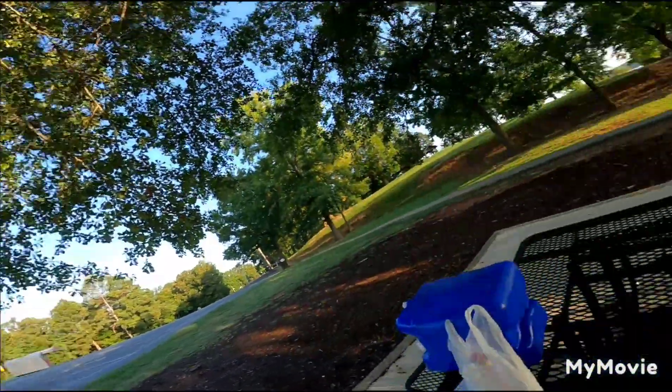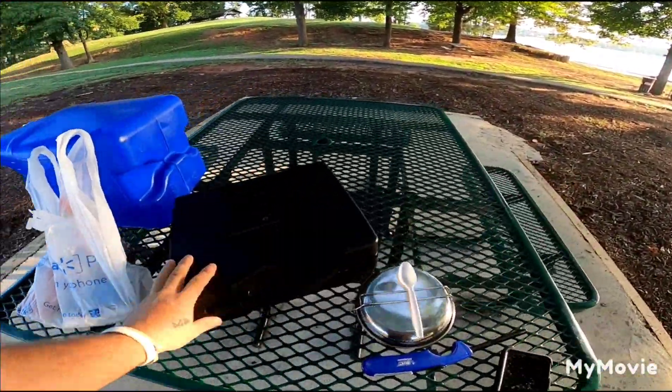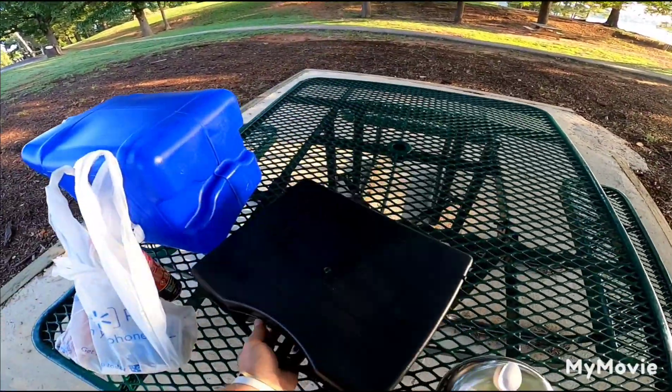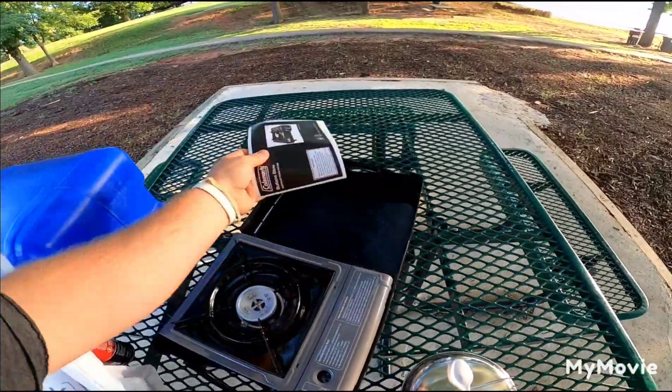I'm gonna do a lot more traveling, which means there's gonna be a lot more videos, which means you're gonna see some stuff other than just me geocaching. You're gonna see me maybe visiting some tourist stops more. Like for instance this morning, first time I'm going to try and cook me breakfast on my new cook stove. I've never done it before, don't know how to do it — I'm gonna do oatmeal, something simple and easy hopefully.